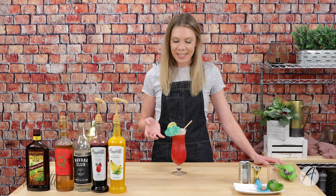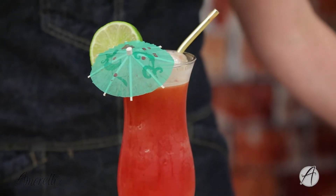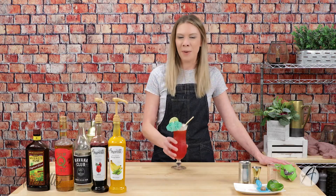Wow, that is so delicious! This is just such an awesome, refreshing, delicious drink that you can enjoy during the summer. Of course it's perfect for summer, but drink it in the winter, put yourself on a tropical island, mix yourself up a rum punch and pretend you're basking in the sun.